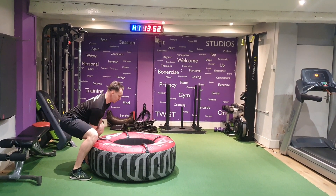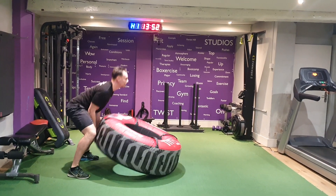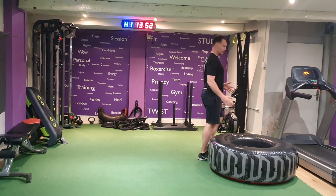Coming down nice and low, chest up, head up, deep squat and drive forwards — thrusting the hips and throwing it back.